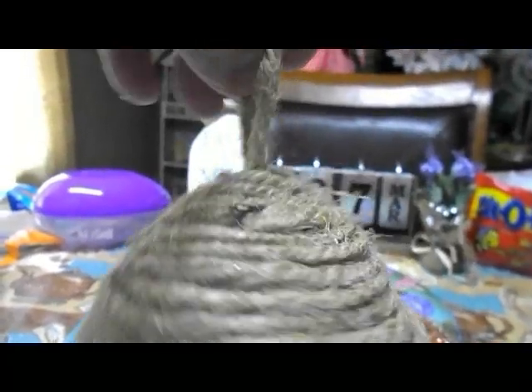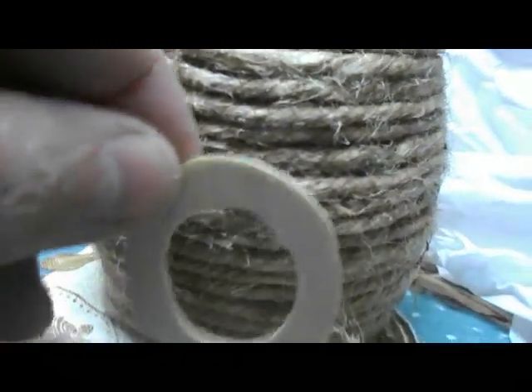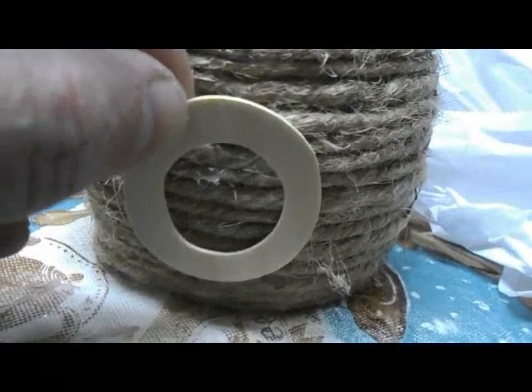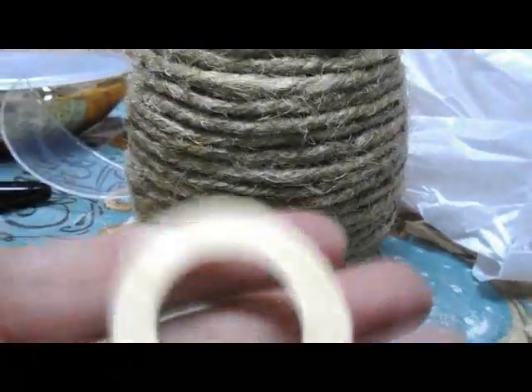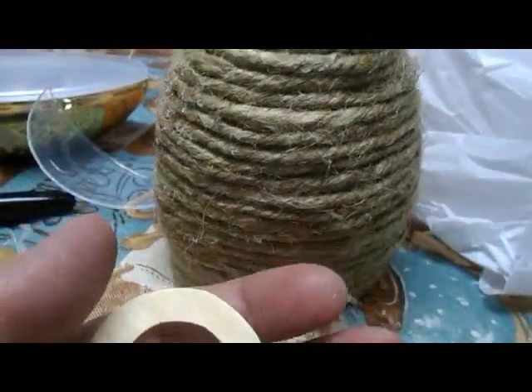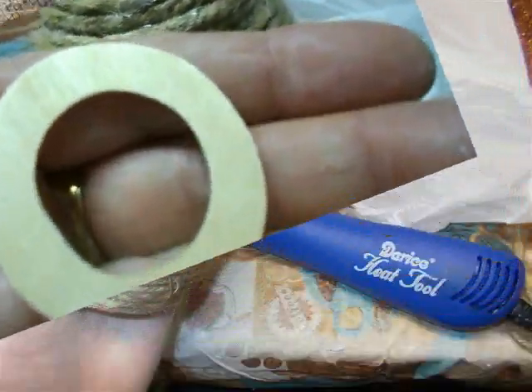Here it is - the cutest little beehive! We have a hook in case we want to hook it onto something. Now I'll make the little hole. I'm going to use a Dollar Tree letter O, probably wrap it in twine, place it right here, and paint the inside black. I think that would be the easiest way to create a hole. Let's continue - this is fun!